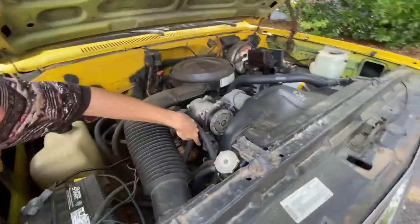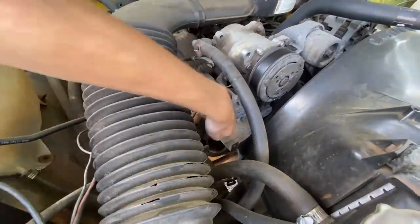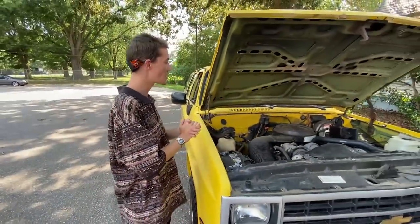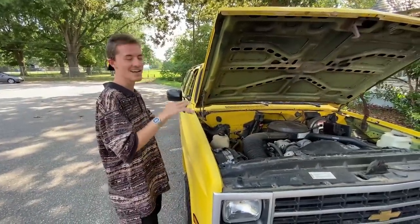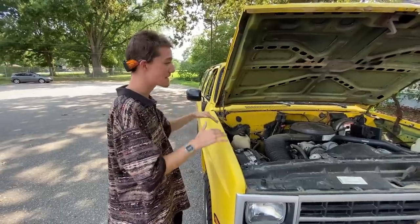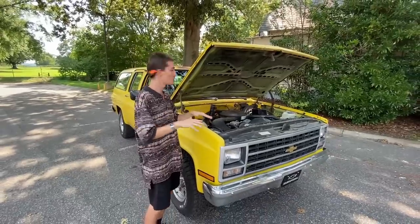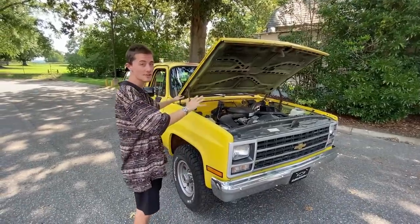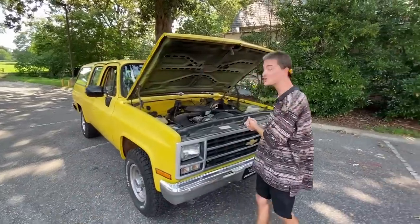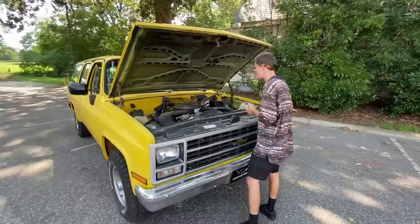Over here, usually there would be another pulley where my hand is — that would normally be where the AC is, and it's missing. That's because this car came from the factory with no AC. It's the stock steel edition, which is basically the base model, and it came with no AC from the factory. So the AC on this car isn't broken — it just literally has no AC, which is something you can't say about a lot of cars from the last 25 years in the United States.